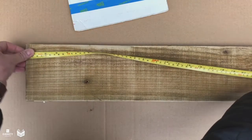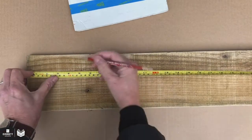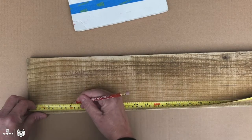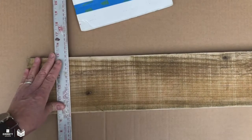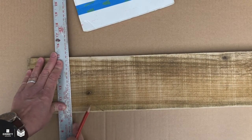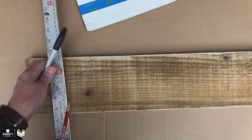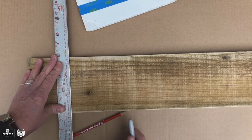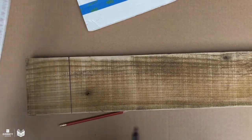Take your tape measure and make a mark at four inches, one near the top and near the bottom, then take your straight edge. You might want to use a ruler for the whole thing instead of a tape measure, and mark that line. I'm going to use a marker so it shows up better in the video, but normally I would just use a pencil.